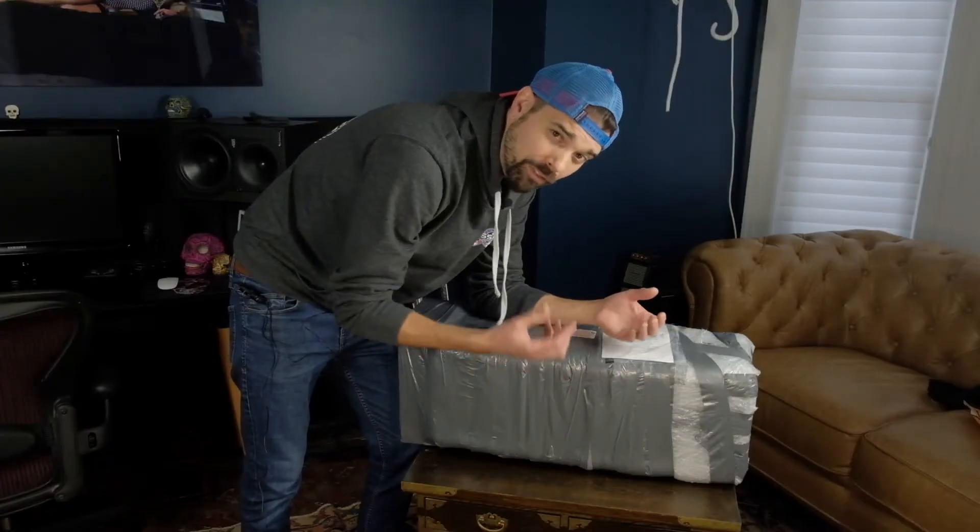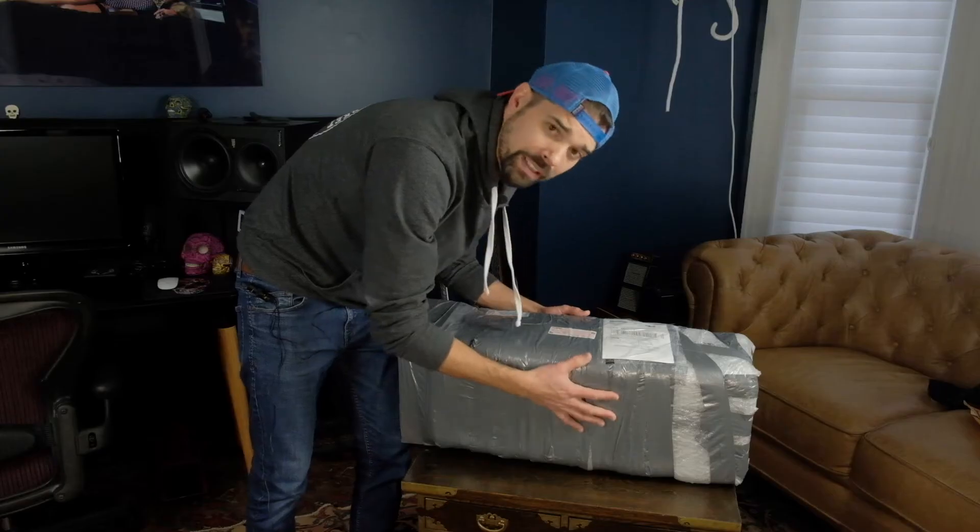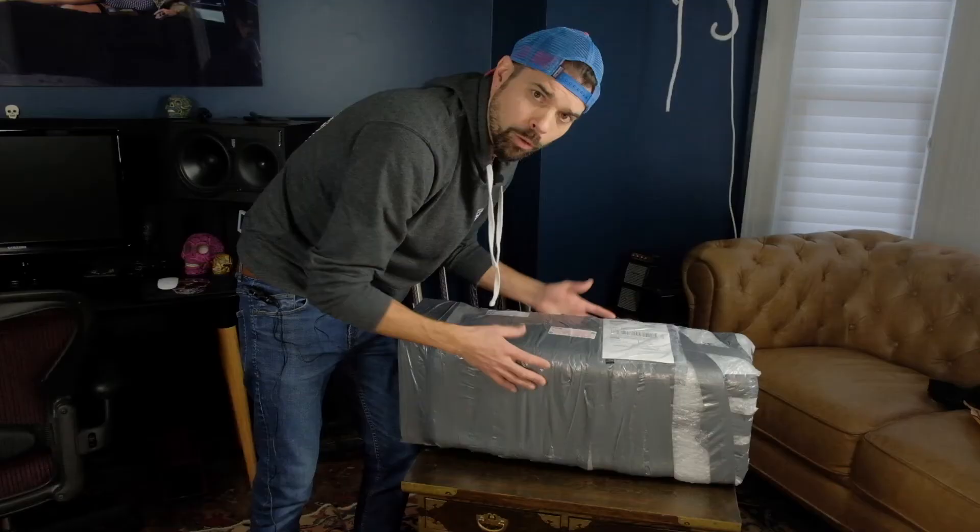I mean, if this thing was dropped, even from the smallest height, who knows what kind of damage could happen to the amp itself — not just the casing of the amp, but the internal components, the tubes. What about the tubes?